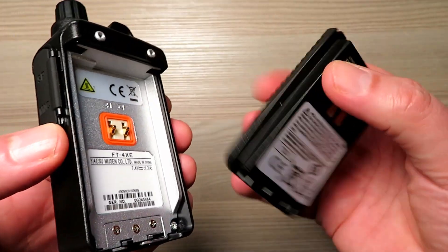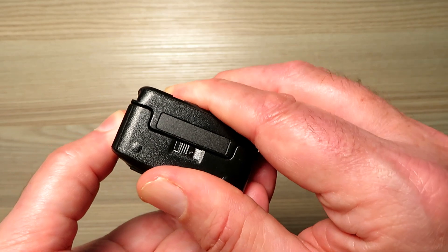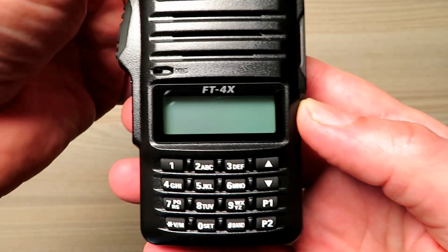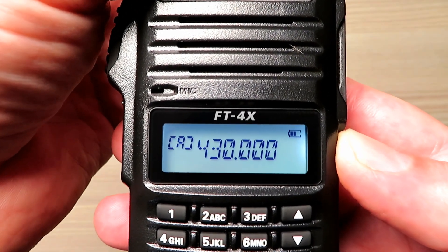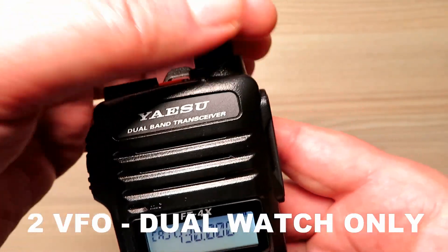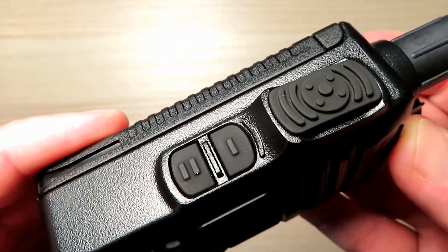There's a speaker mic connection on the side there which was slightly annoying, as we shall see in a little bit. The battery clips firmly onto the back of it, and I can't see why you'd really want to take it off, but the release clip is a little bit on the small side. Unlike the Baofeng where you get a dual line display, this — just like the FT-70D — has a single line display, which is the first thing that some people might be put off by, but don't let that put you off.